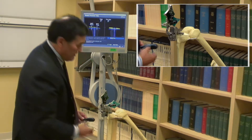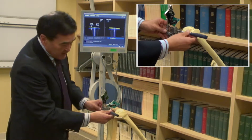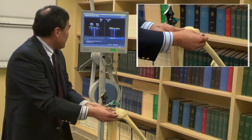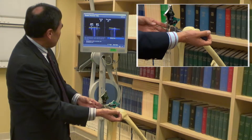On the right screen, we adjust the posterior slope to 3 degrees, and the varus/valgus. This plane gets adjusted with this screwdriver to make the bony cut 90 degrees to the long axis of the tibia.